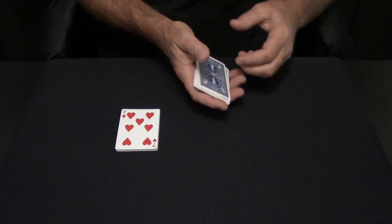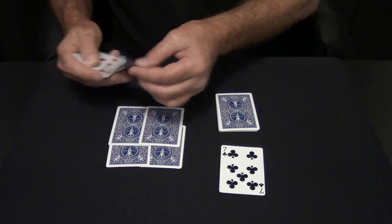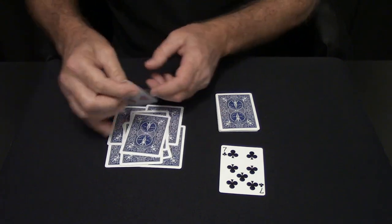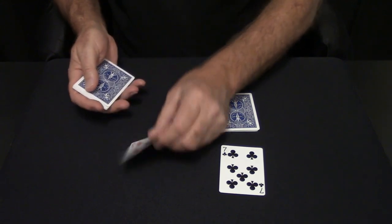We'll put one as the leader. And there's exactly one, two, three, four, five, six, seven, eight, and nine red cards. And once again, we'll put one as the leader.